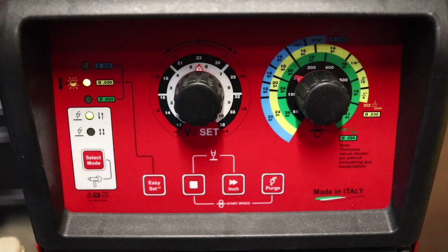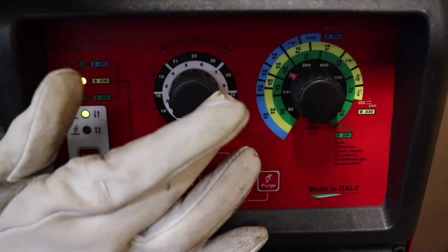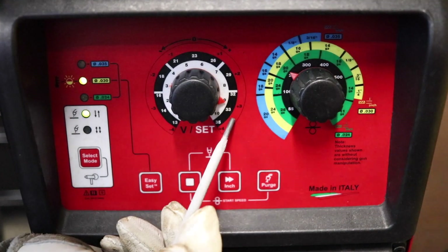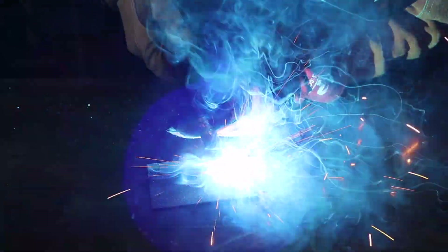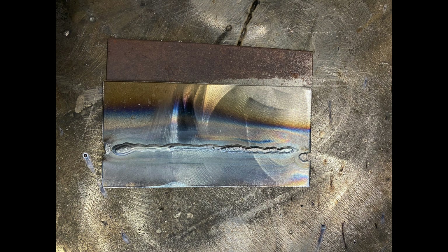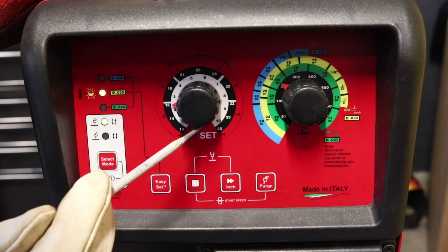The weld we just did was fine, but what we're going to do next is actually show voltage. We're going to increase the voltage on this run — I'm going to increase it to plus 3. We went ahead and increased it to plus 3, which is 3 volts, indicated here on the outside ring in red. We just welded at positive 3 volts. The penetration was a little bit more than I like, but as you notice, there was a wider profile of the bead. It's a decent weld.